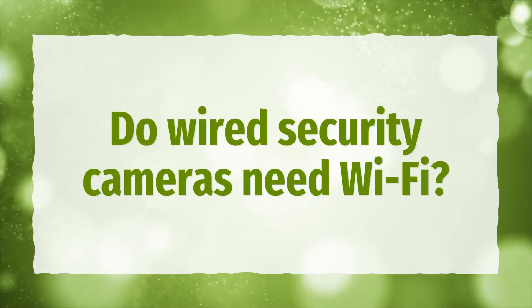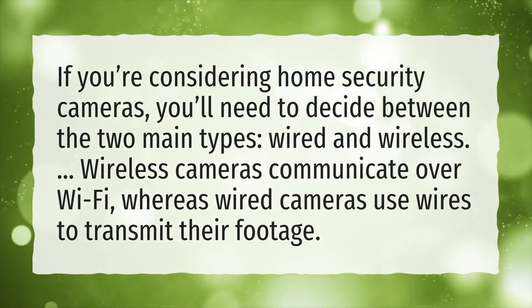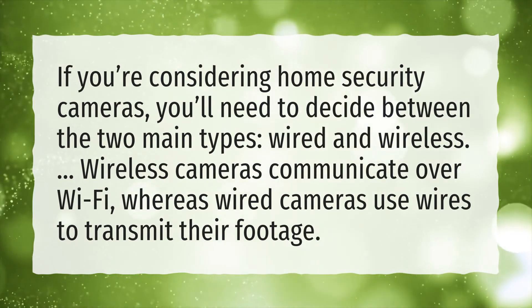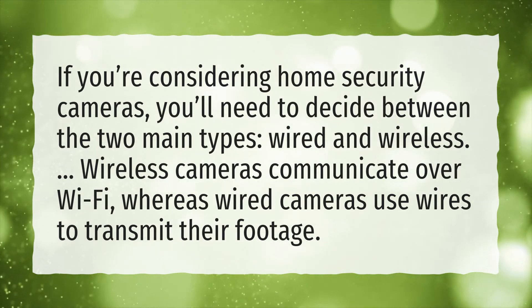Do wired security cameras need Wi-Fi? If you're considering home security cameras, you'll need to decide between the two main types: wired and wireless. Wireless cameras communicate over Wi-Fi, whereas wired cameras use wires to transmit their footage.